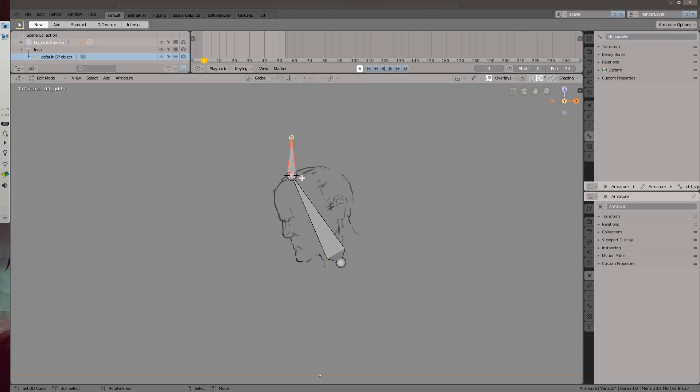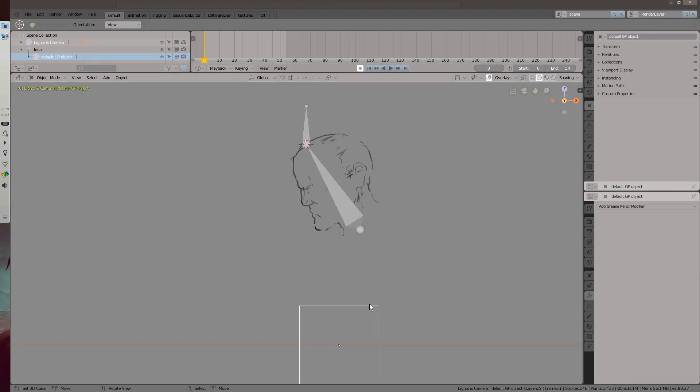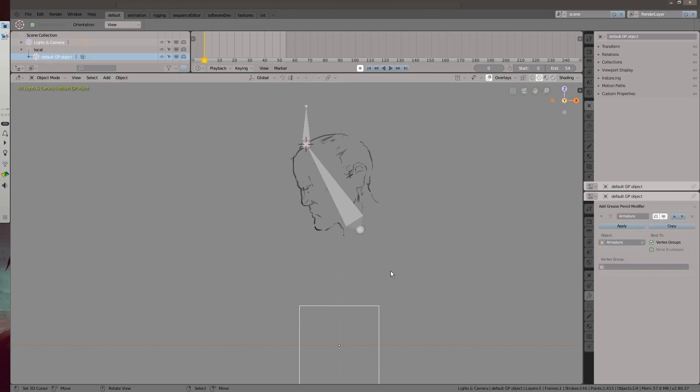Once that's done, exit into object mode. Then by selecting the grease pencil object first and shift-selecting the armature second, parent the object with Control+P with empty groups. That'll create unassigned vertex groups for all bones in the armature. They'll be visible in the properties window under grease pencil options.